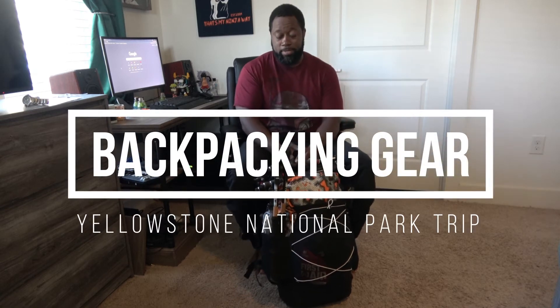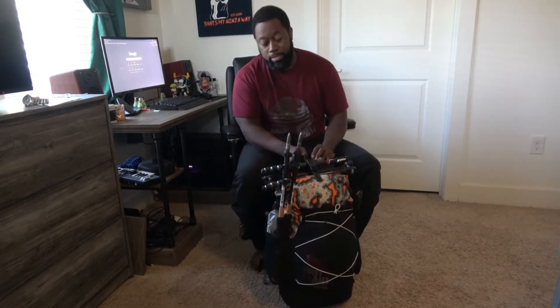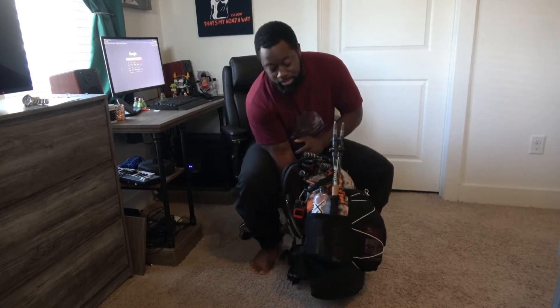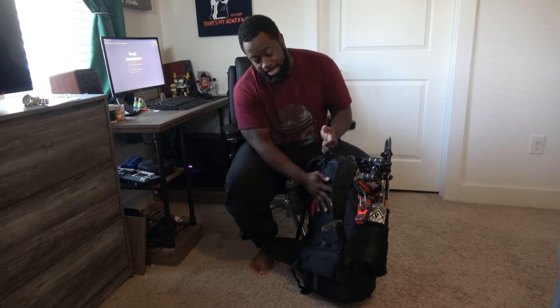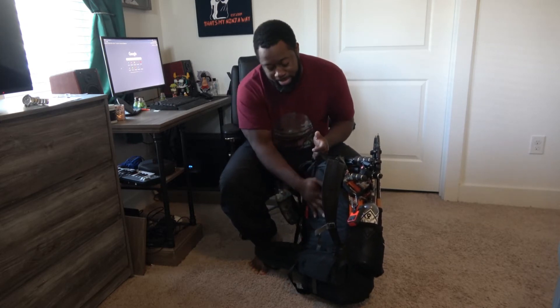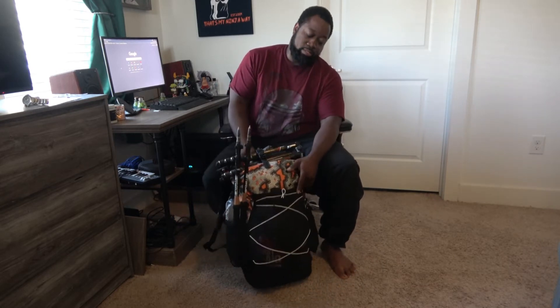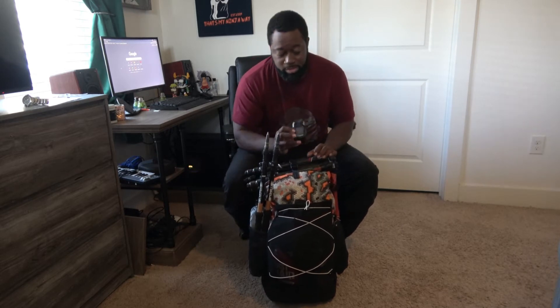A couple people asked me about what gear I took on this Yellowstone trip. Starting with the backpack — this is a custom backpack that I made myself. It's made out of X-Pack material: VX42 on the back and bottom, and VX07 on the front and sides.